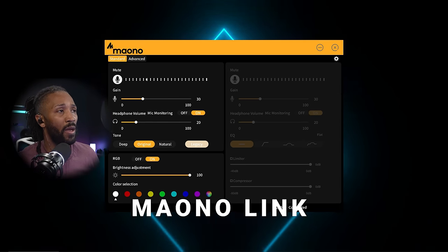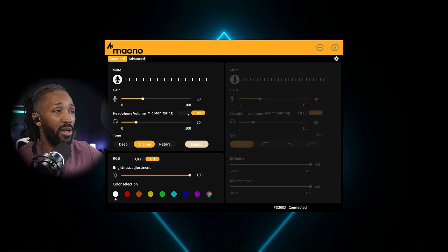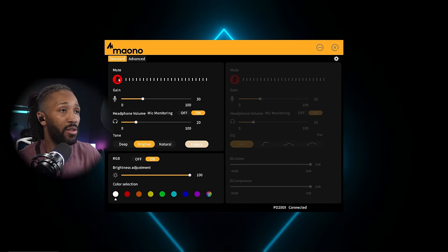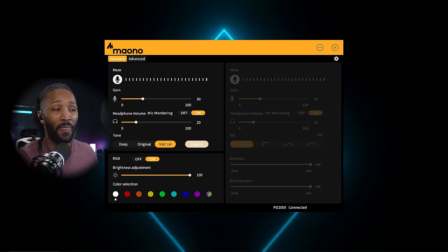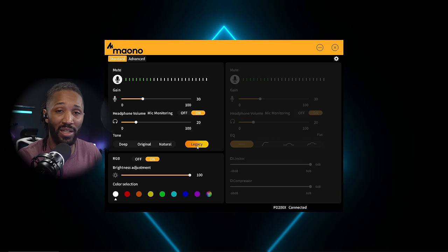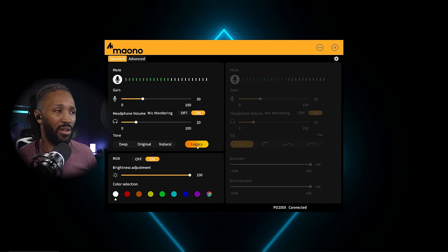I love the Mayono Link software — it's very simple. You can see the gain knob, the headphone volume, toggle mute, and hear the sound in real time. The original sound is what you hear by default. Moving to the 'deep' sound profile changes the character significantly. The 'natural' sound removes as much processing as possible and tries to give a truer representation of your voice, though it can sometimes sound a bit more nasally. The 'legacy' sound is really full with mids, lows, and low highs.